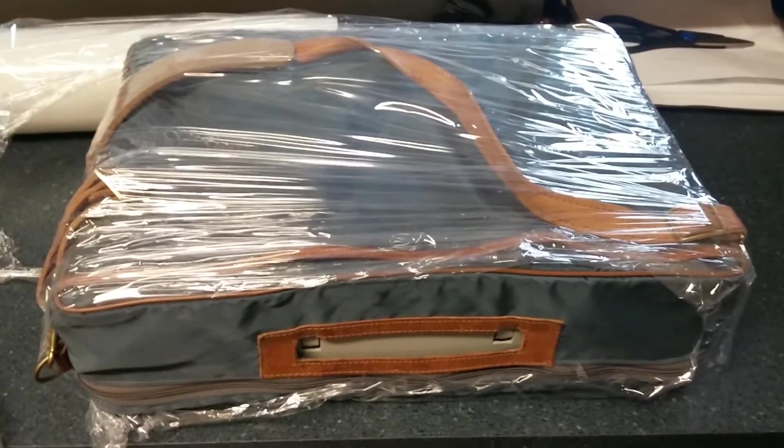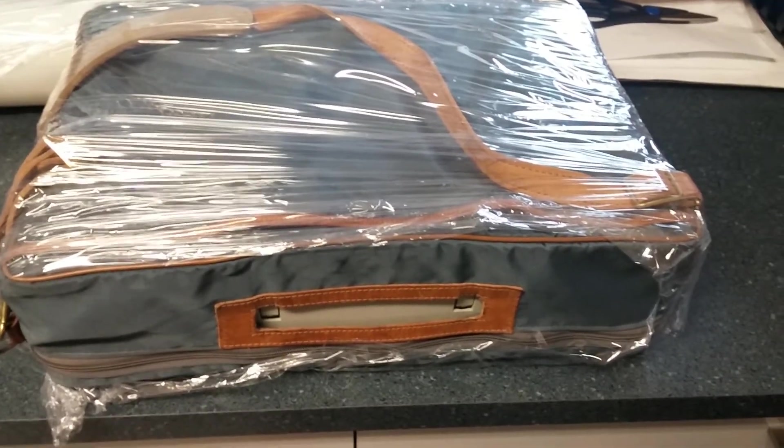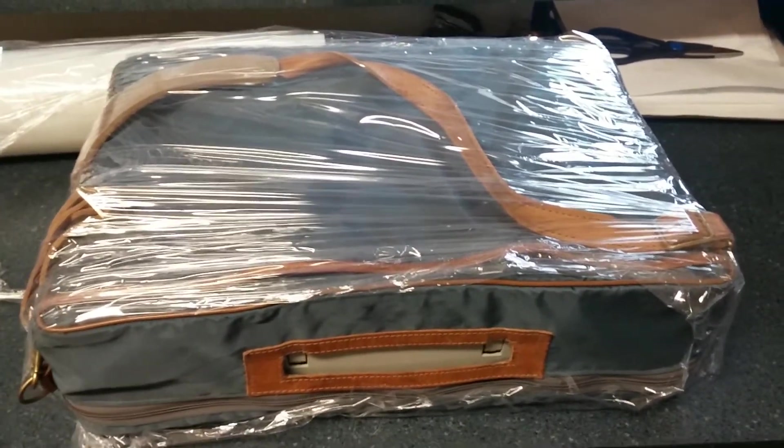I've already plastic wrapped it this way and then I'm going to go that way just to keep any moisture or anything out. Then I'm going to bubble wrap it, then put it in a box that's about the same size, and then that box is going to get bubble wrapped and put in another box — because it is going halfway across the world so I want to make sure it's very protected.